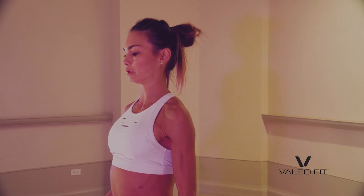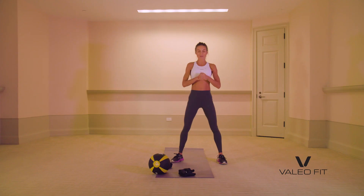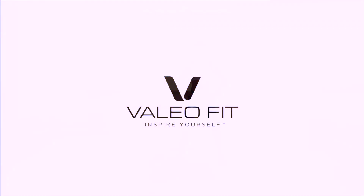I hope you guys enjoyed this workout. We have new workouts every week on valeo fit dot com. Follow us on Instagram and YouTube — on my YouTube channel, Amanda Russell, and on Instagram at movewithvalio, because we're moving with value. Alright guys, subscribe and we'll see you guys back here next time. Bye!